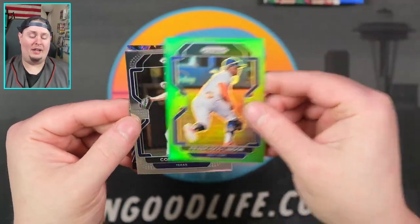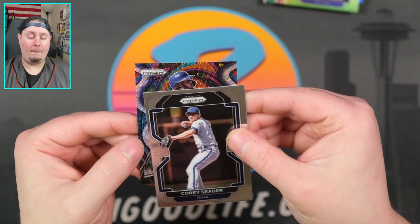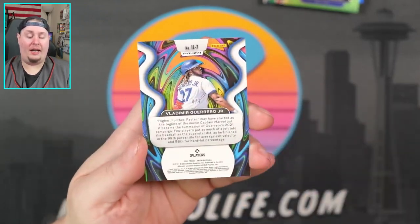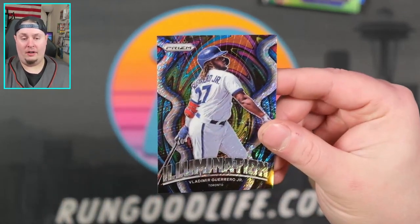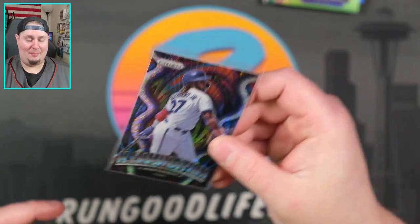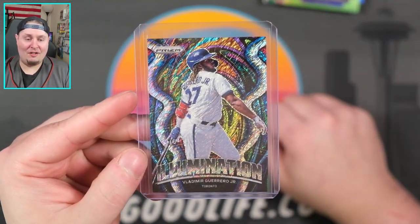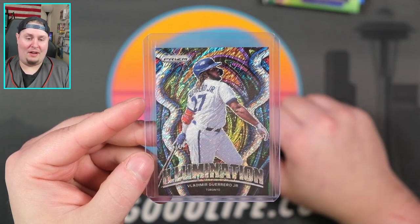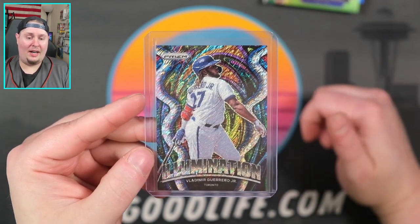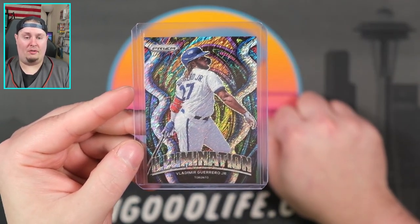Corey Seager. We've got Frankie Lindor on the lime green to 125. And our final card of the day — that's sweet, I already know where that one's going. That is an Illumination first-off-the-line exclusive, four of seven. Eat your heart out, Mr. Chad Sanders — that card is going to your PC. I promise I'll actually ship it out to you this time. I know I've got a lot of Josh Allen and Vladimir Guerrero stuff I've got to ship out to my boy Chad. That's a great way to end it — four of seven Illumination Vladdy.